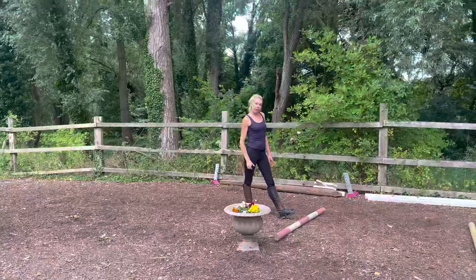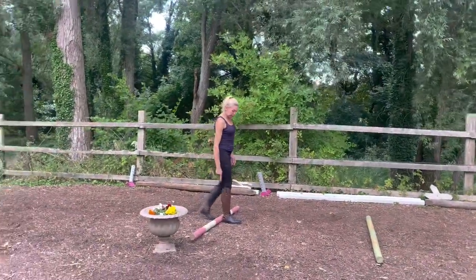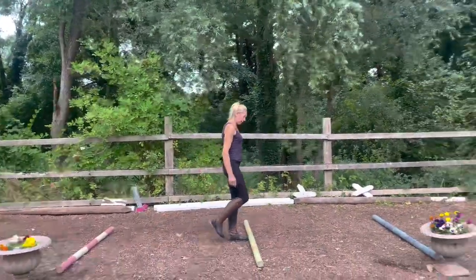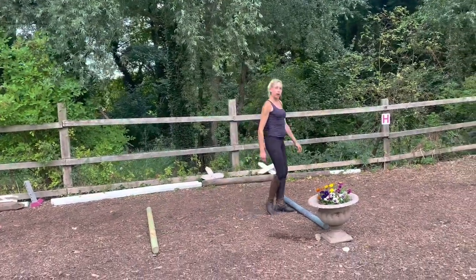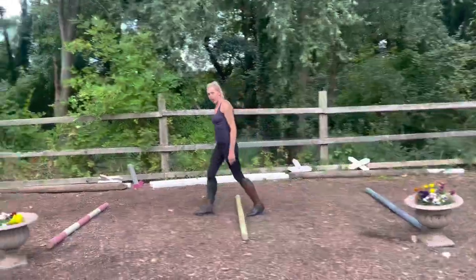For the canter poles, you want three normal steps — heel to toe: one, two, three, one, two, three. Don't over-exaggerate them — three normal steps.